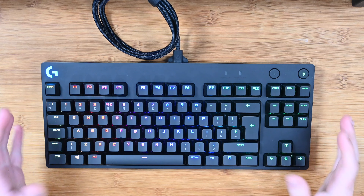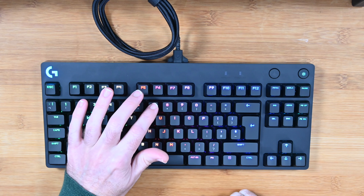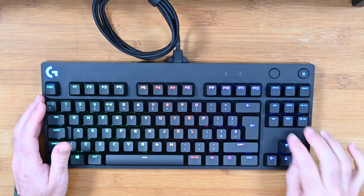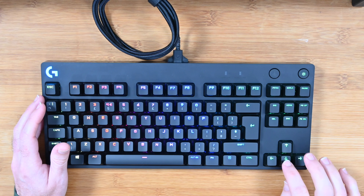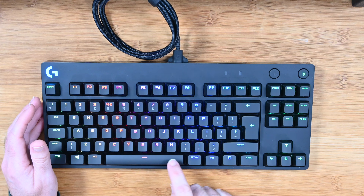Bonus points for knowing what I was typing there! As you can see, this is a really nicely weighted keyboard with really good key travel, superb angle, and just ideal for both gaming and productivity use. I could quite happily use this as my daily keyboard as well as for a dedicated gaming keyboard.